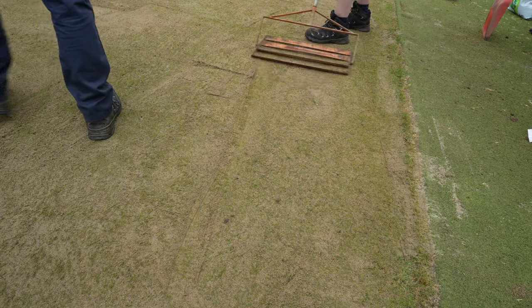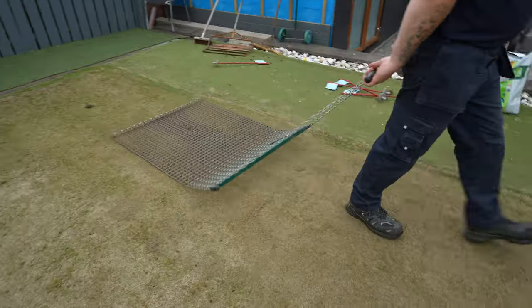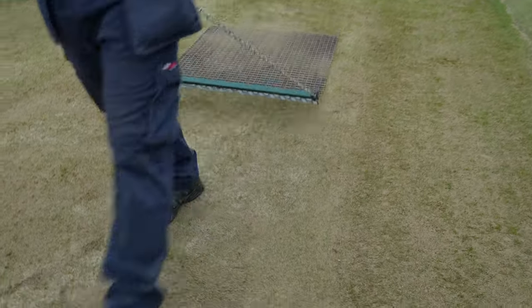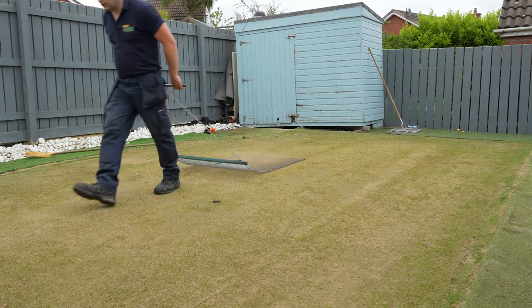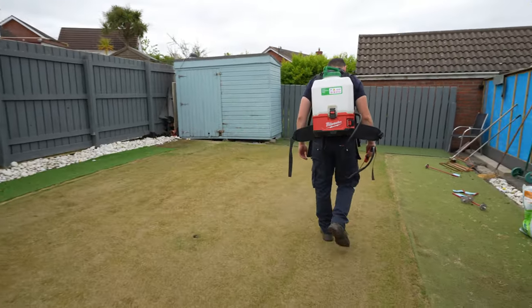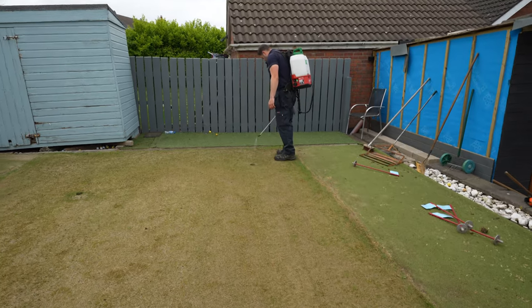Now we're going to get the mat out and run over it with the mat. Our next job is to put on the seaweed. Any time you put seaweed on with new seed, always put plenty on - you want to really drench it on for it to work the best. I did a really good video on why you want to use seaweed on your lawn, especially whenever you're overseeding, and I'm going to leave a link to that down in the video description - make sure you check that out.